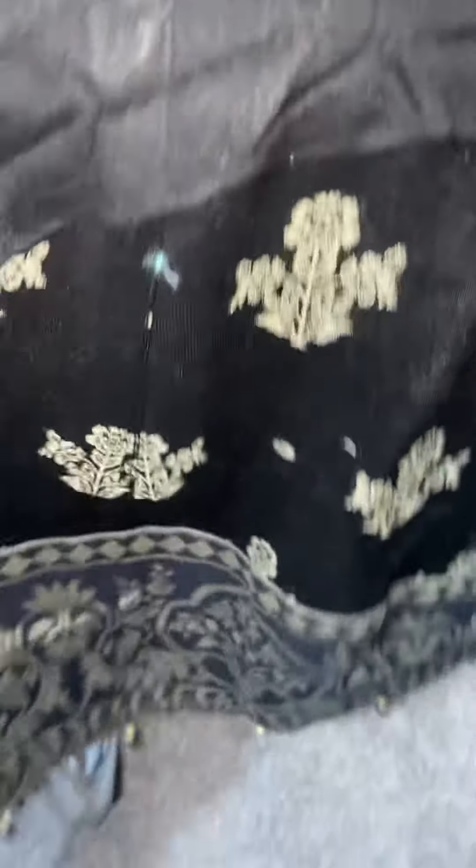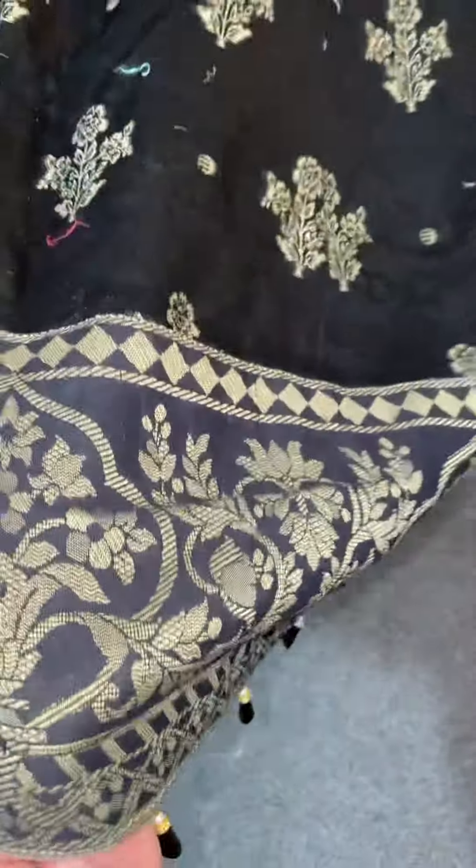Inshallah, I will be sharing the result of this suit with you when my customer wears this — I will share a photo.